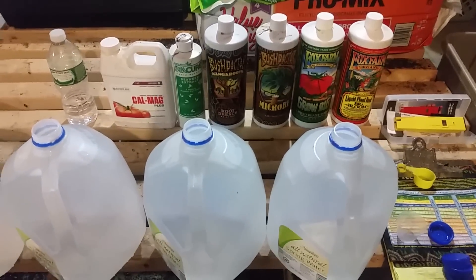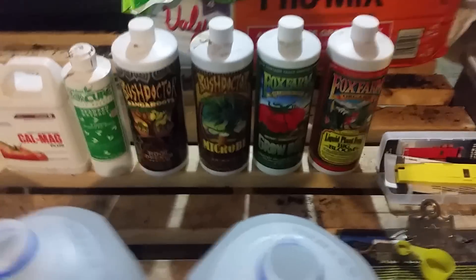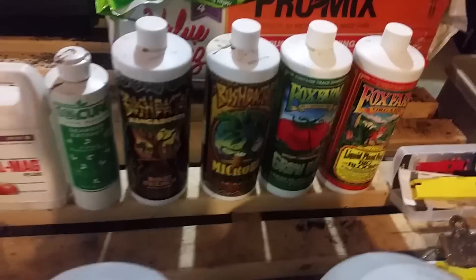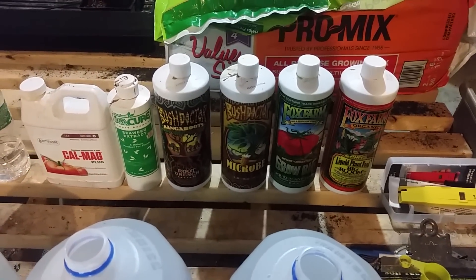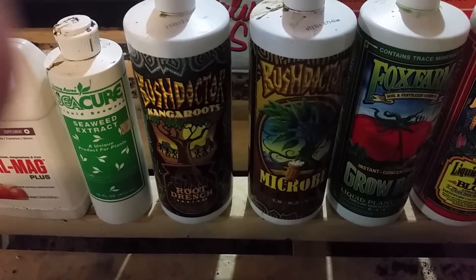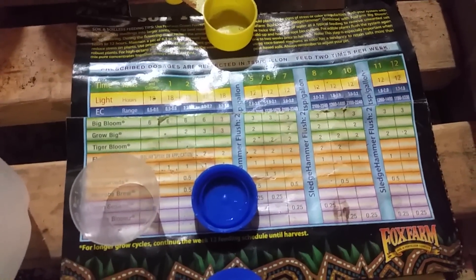Hey, what's up YouTube. I just wanted to throw a quick video up about how to mix the Fox Farms nutrients. This is just the lineup I'm going to use right now — I do have a few others, basically got their whole lineup. Great way to help your plants out. So we got all our necessities: we got our pH, we got the micronutrient, we got the nitrogen, we got the Micro Brew and the Kangaroos, which normally you don't use together according to our schedule right here. I'm going to be doing Stage 3 for the plants I have right now.